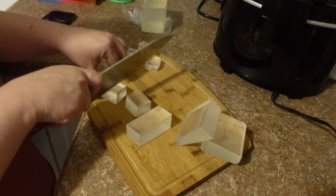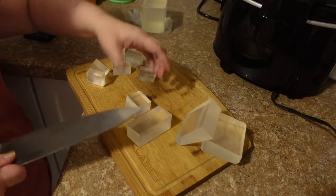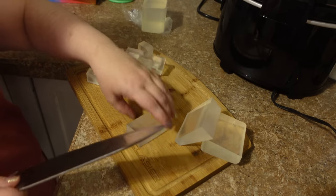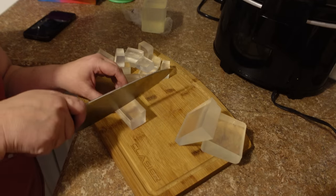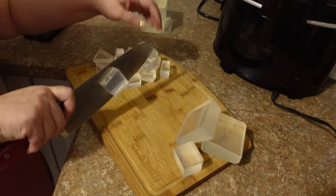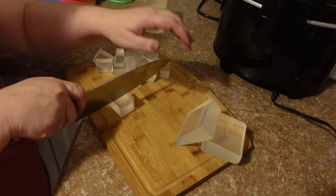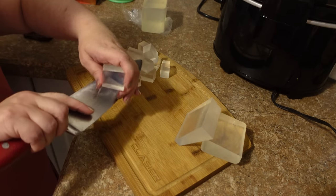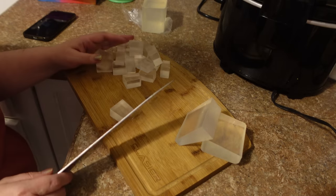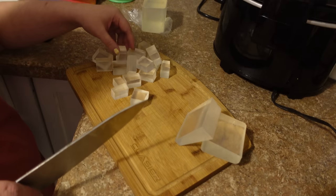We're going to melt it down and add lavender essential oil, lavender flowers, and some purple coloring. Usually I add some vitamin E oil to my soap to make it nicer on the skin, but I don't have any today. You can also add carrier oils like sweet almond or avocado.